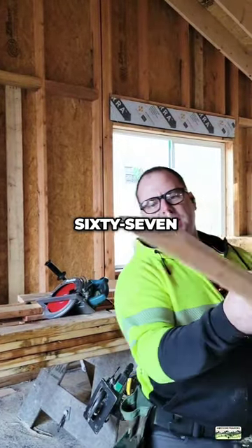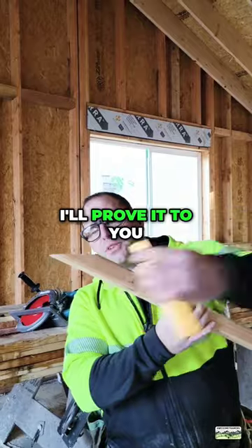Now I have my 67 and a half degree bevel. Here, I'll prove it to you. Right on the money.